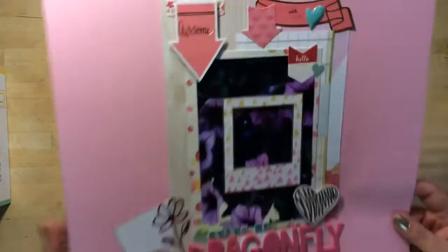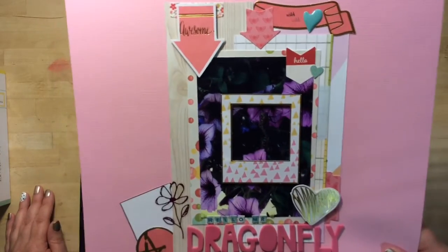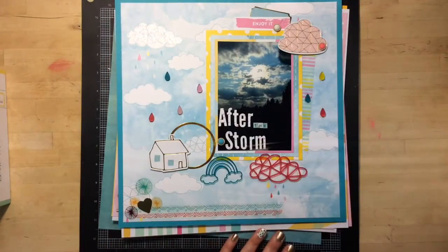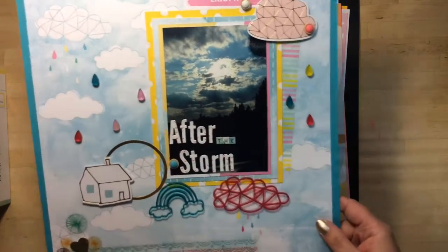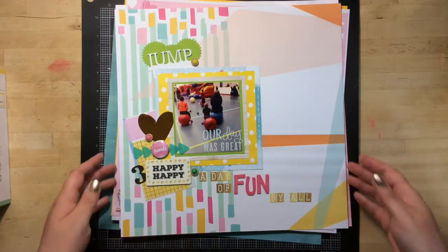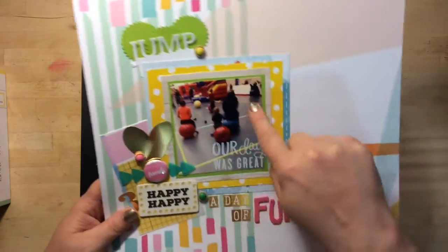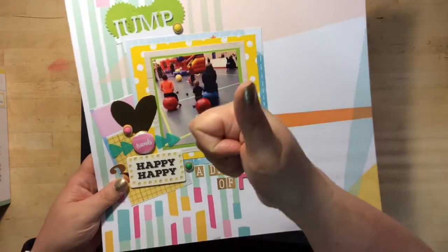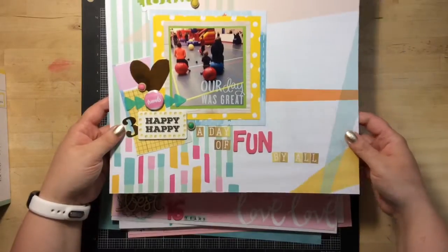This one was a little bit different for me. I still don't know if I like the fact that I framed a little dragonfly, but this one's called Hello Mr. Dragonfly. That's one thing I like about kits — they do take you out of your comfort zone. This one is called After the Storm, so I got to use the clouds and the acrylic pieces. It's not my favorite, but this one is called A Day of Fun by All. When we can do a family activity with all three boys — 16, 13, and 3 — it's a good day. This was at our multiplex here in town, so of course everybody was having fun, and I do like how this one turned out.